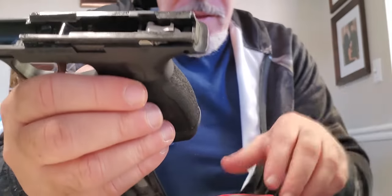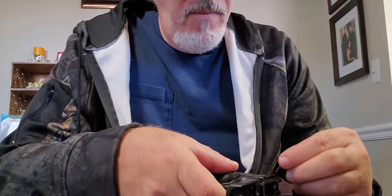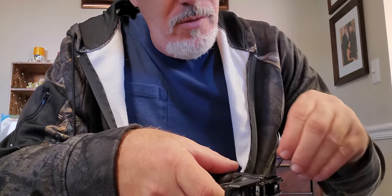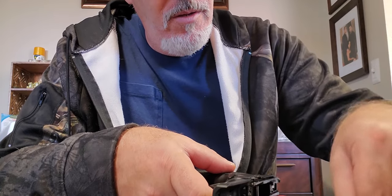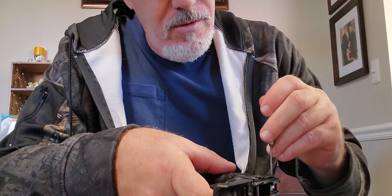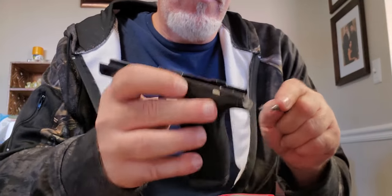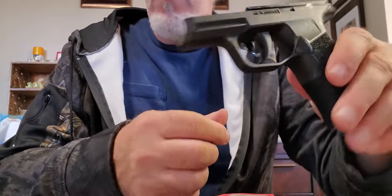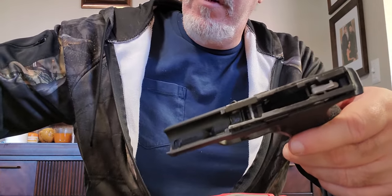Now you've got to put the pin back in, so let's find that pin. Pushing it in with a slightly thicker punch — and it looks like it's all the way through. The pin's in. Let's put the slide on and see how this thing looks.